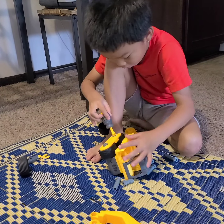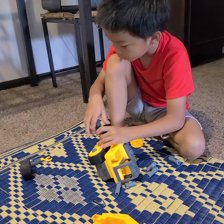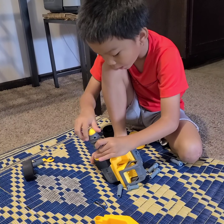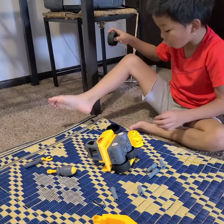So this goes here, and you screw it up. And this is a toy — this is a toy excavator. I got this. The other side.